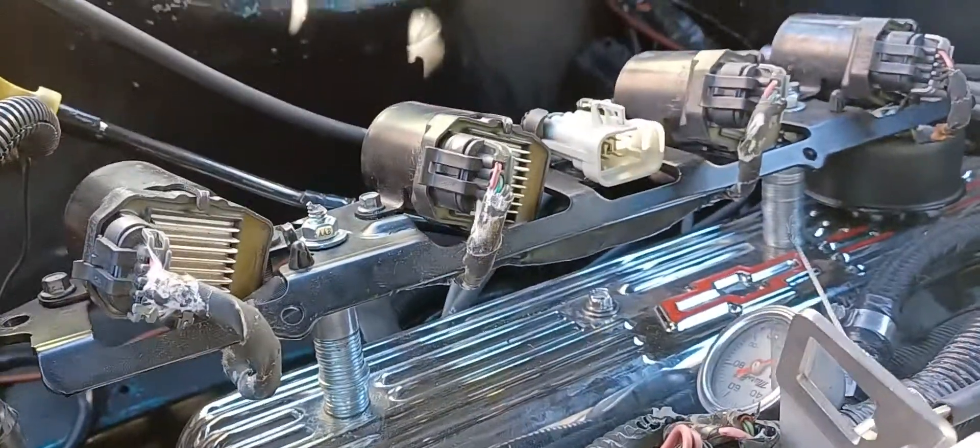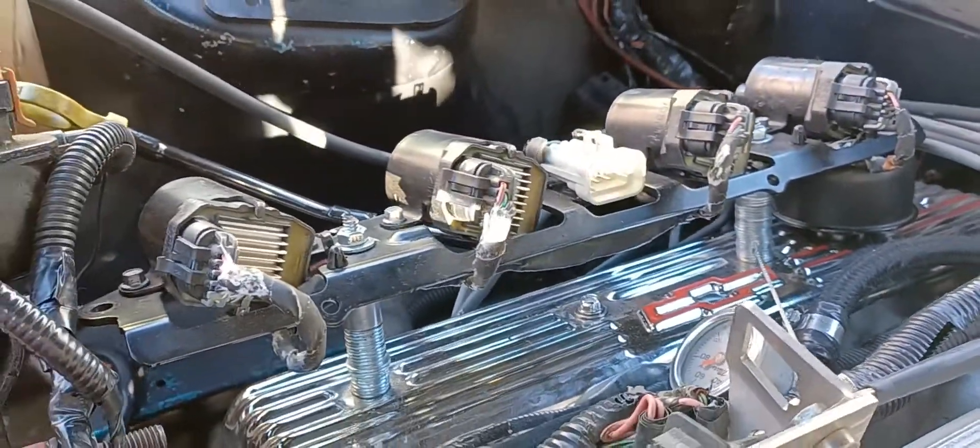I got these D585s off OfferUp for a hundred bucks.